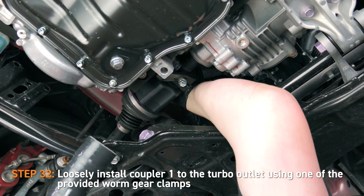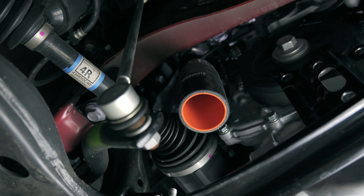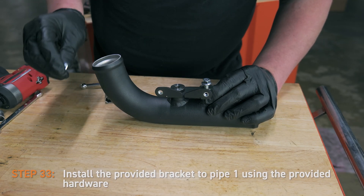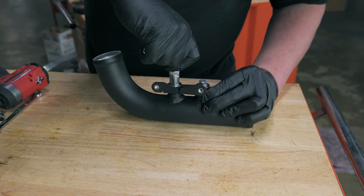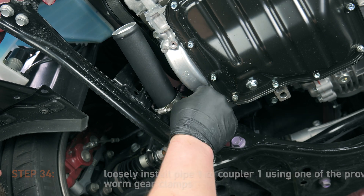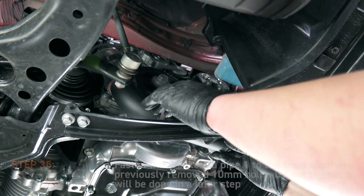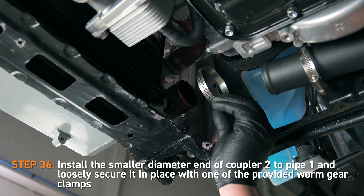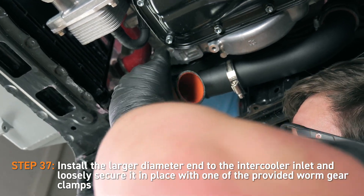Loosely install coupler 1 to the turbo outlet using one of the provided worm gear clamps. Then install the provided bracket to pipe 1 using the provided hardware. Loosely install pipe 1 to coupler 1 using one of the provided worm gear clamps. Then fasten the bracket on pipe 1 to the front subframe using the previously removed 10mm bolts — do not tighten the bolts because this will be done in a later step. Up next, install the smaller diameter end of coupler 2 to pipe 1 and loosely secure it in place with one of the provided worm gear clamps. Install the larger diameter end to the intercooler inlet and loosely secure it in place with one of the provided worm gear clamps.